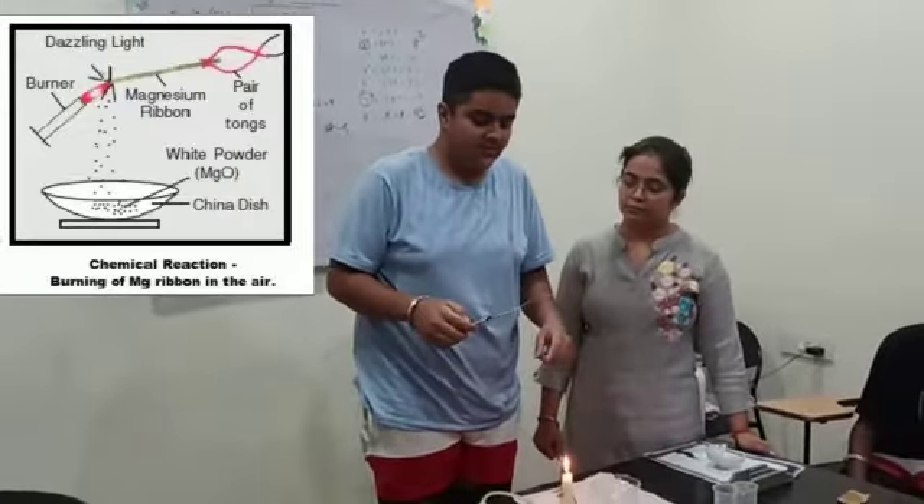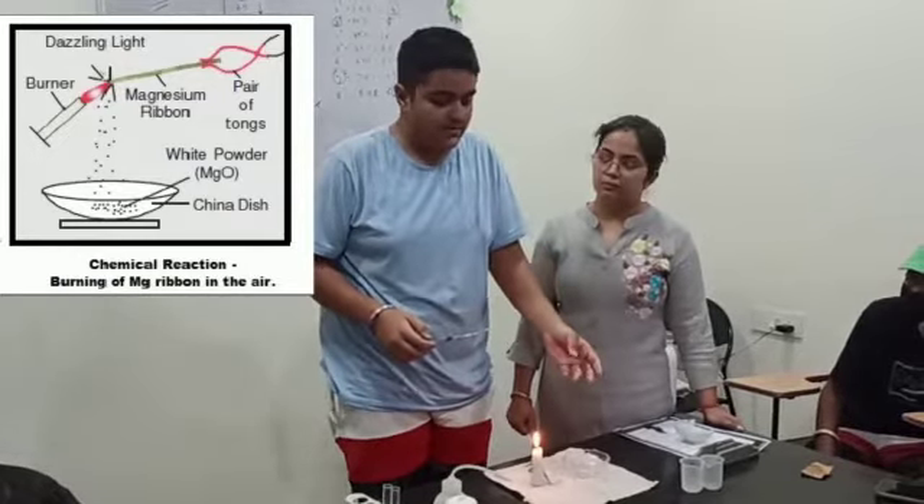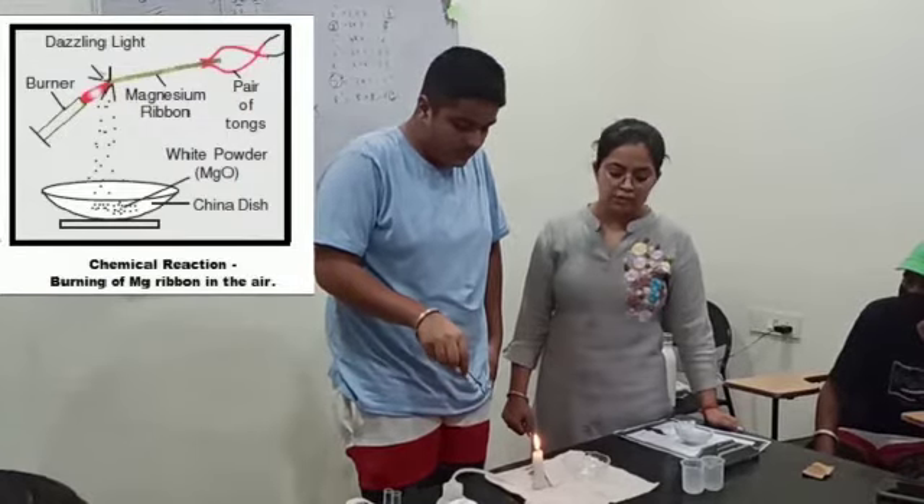This is our magnesium ribbon. We are just burning it and we will have the white powder substance that is our magnesium powder. That powder is magnesium oxide.